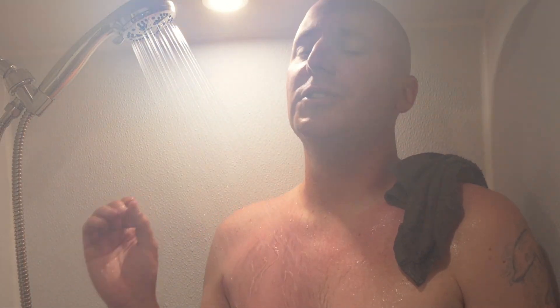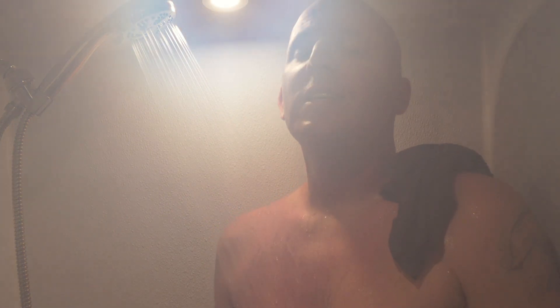We have been getting a ton of questions on how our recirculating shower has been performing. Standby for the truth and a three-month update.